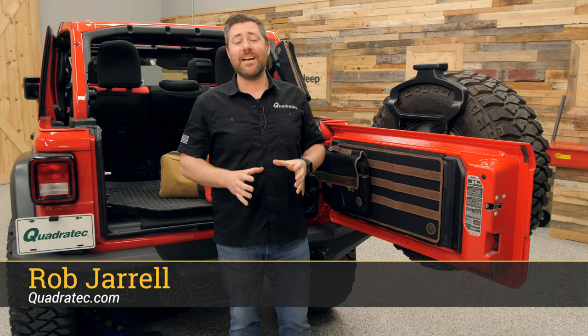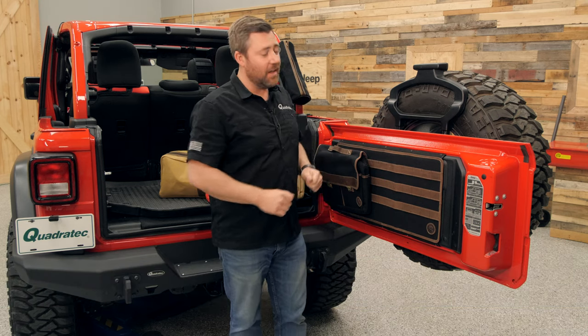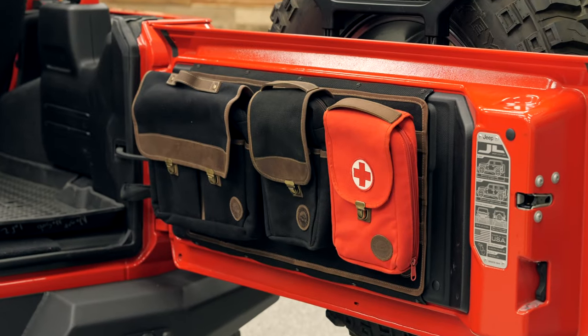Hey, Rob here for Quadratec.com. Today we're checking out the Overland Outfitters tailgate MOLLE panels as well as their lineup of Grab and Go bags for the Jeep Wrangler.